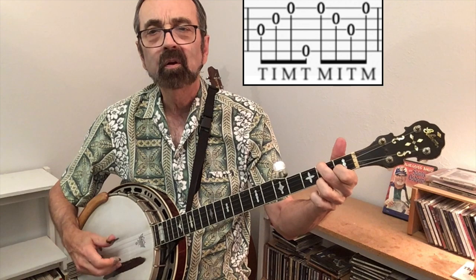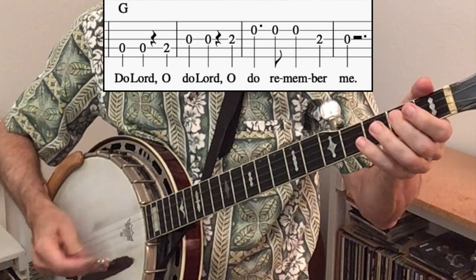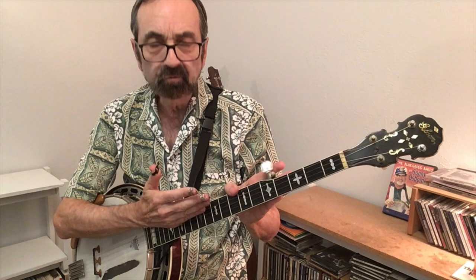When first learning to solo in the key of C without using a capo, I suggest using a song you know in the key of G. Here's the melody to the song Doulard. It turns out that any melody you find on strings four, three, and two, you can then move over to strings three, two, and one.